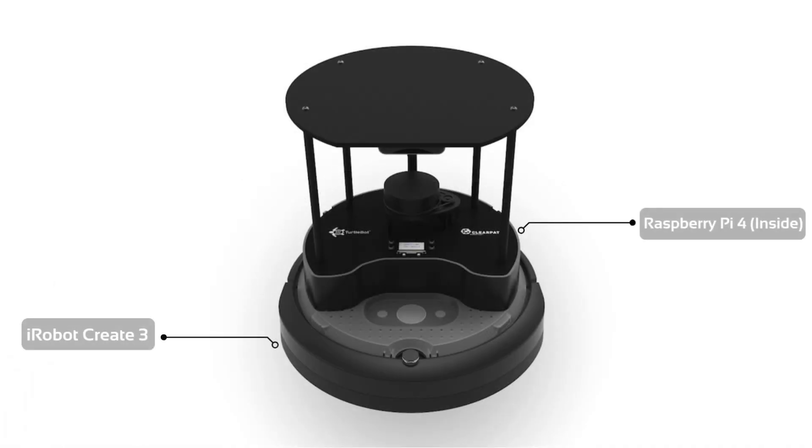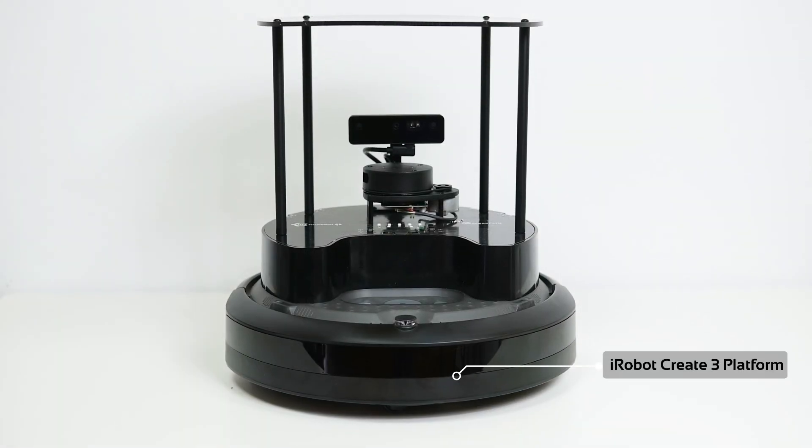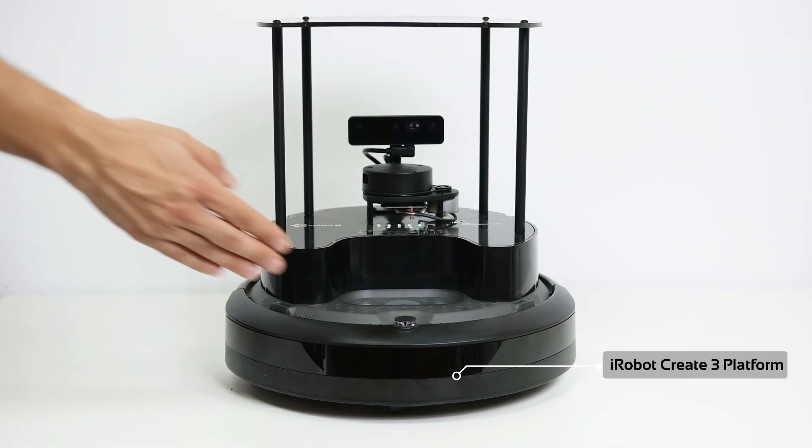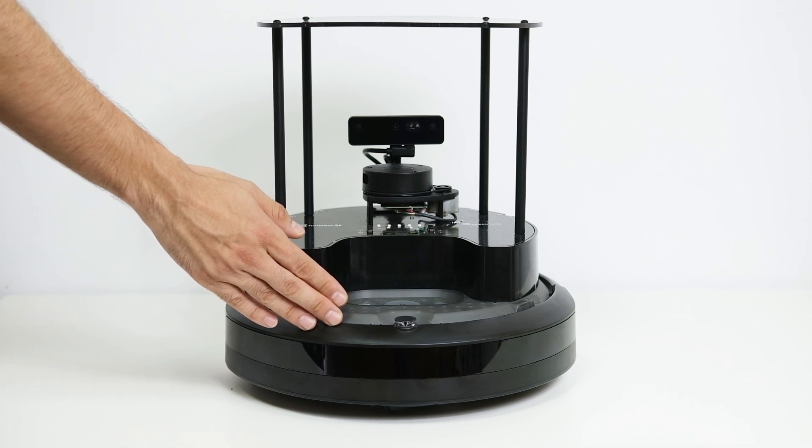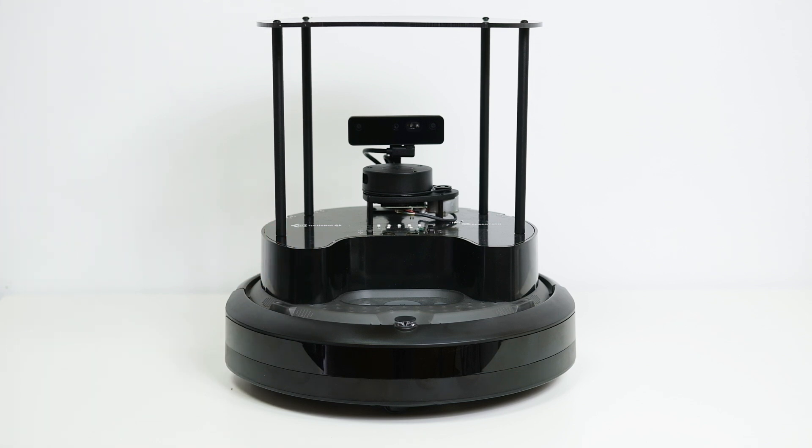The components are the Raspberry Pi and the iRobot Create 3 platform. The first component is its mobile base, the iRobot Create 3 platform. It is the foundation for the TurtleBot 4, providing the essential mobility and hardware interfaces already integrated with ROS2.